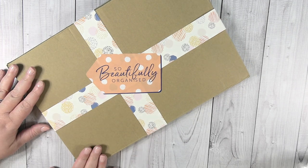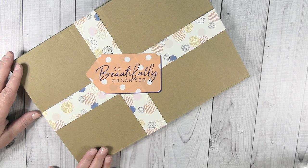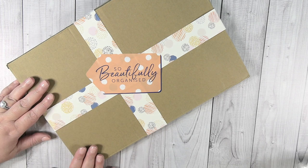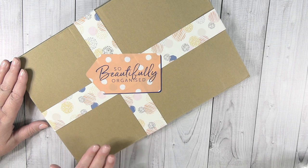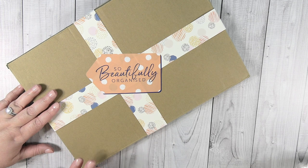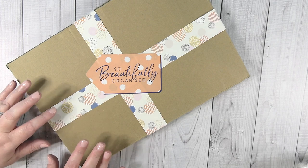I am super excited about today because I have a surprise box here and I don't know what's inside of it. The people with Craftstache got ahold of me — they are an online paper crafting store in the UK and they started a paper craft stationery monthly subscription box called So Beautifully Organized. I have one of the boxes here and I can't wait to get into this and see what it contains.